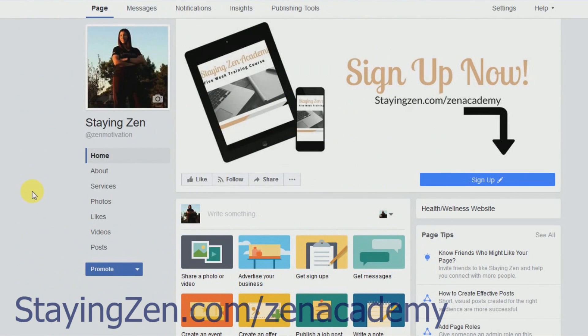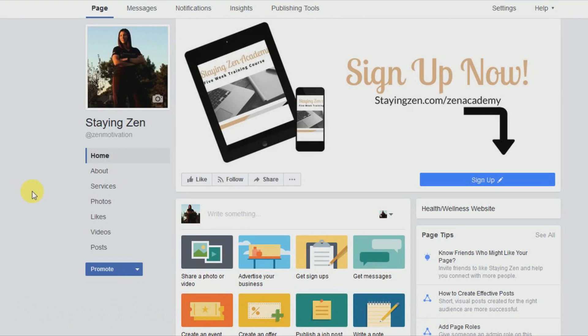Hello everyone, my name is Vanessa Reyes and today I'm going to show you a tutorial on how to set up your Facebook shop on your Facebook fan page. The Facebook shop is a new feature that Facebook has recently launched. It's a really cool tool that allows people to purchase your products and services right from your fan page, and it also helps drive traffic to your website.